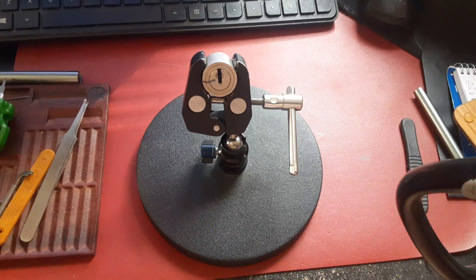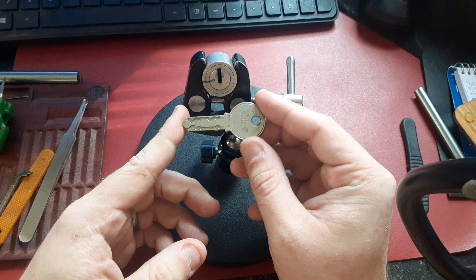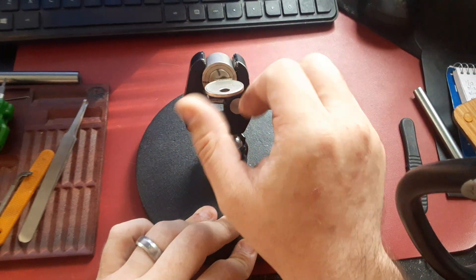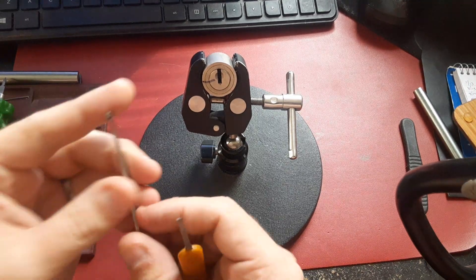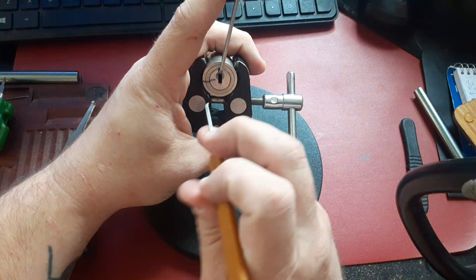Starting to figure out this slider pick, so I'm gonna keep going. This is the Vidmar SEA, this is an un-guttable cam lock, so unfortunately not gonna be able to show you the pins, but I got a good feeling.